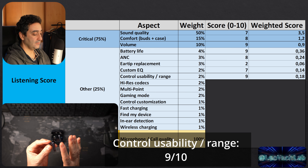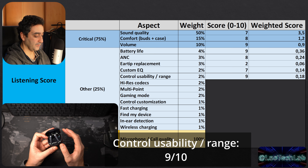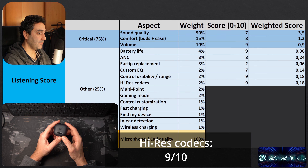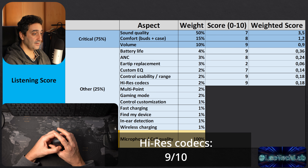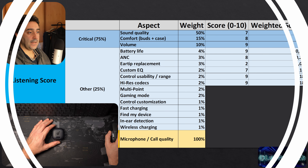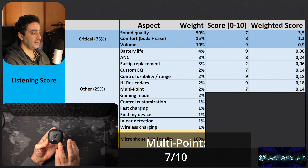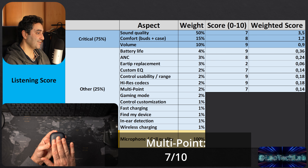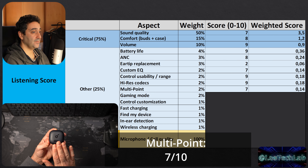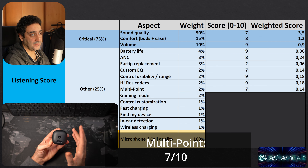Personalized EQ is 7 out of 10. Back to Soundcore app goodness — lots of presets and an 8-band EQ, well distributed along the frequency range, although at fixed frequencies. The only downside is they don't allow control of sub-bass frequencies below 60Hz. For comparison, Soundpeats offers two frequency bands just for sub-bass in a 10-band EQ. Soundcore, please give us at least one sub-bass control band.